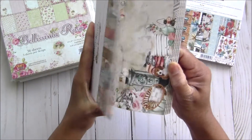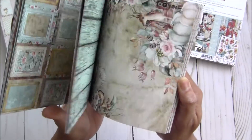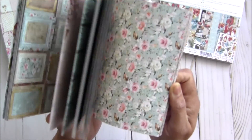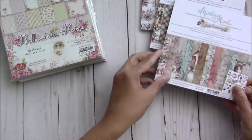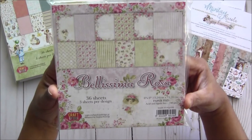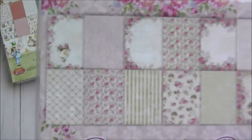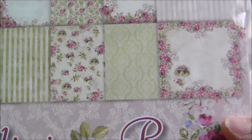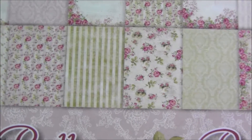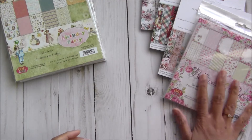These two are Christmassy, and this one is Thanksgiving or basically a fall theme — very cute, as you can see. I'm flipping through quickly because I have so many things to show. Then we have this Bellisma Rose paper — it's packed so I won't open it, but you can see all these beautiful roses, a very pretty shabby chic collection with stunning colors.